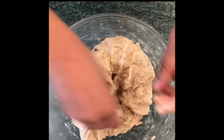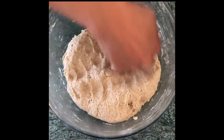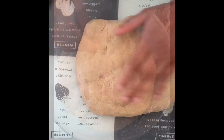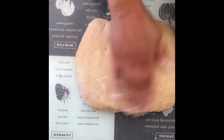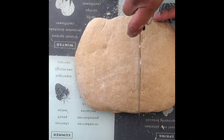Tuck the edges in to form a smooth ball, cover it with a moist tea cloth, and let it rest for at least an hour. After one to two hours, open the tea towel to find the dough has doubled in size and become a soft, elastic dough.